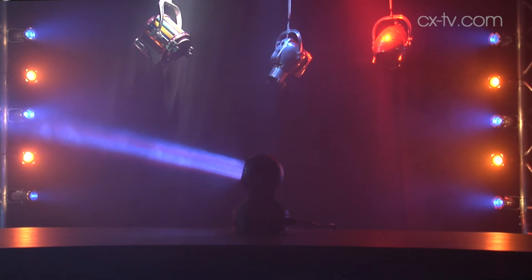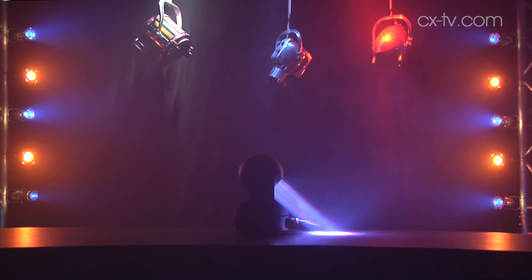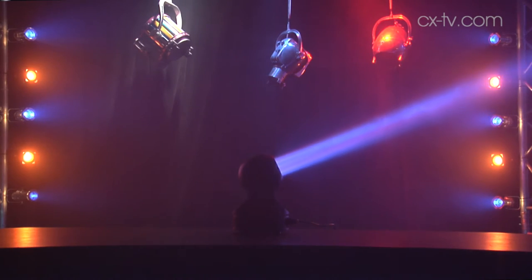There's also continuous pan and tilt, so the whole design objective of this quite compact fixture is to get as many as possible into a small space and then do some quite amazing beam effects. It'll go around twice on the pan and tilt before it runs out and has to go the other way, but that's a lot of versatility in the programming. Either 14 or 16 DMX channels — all pretty standard stuff.